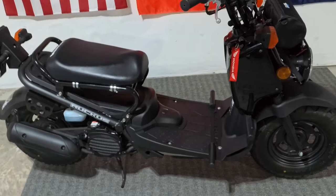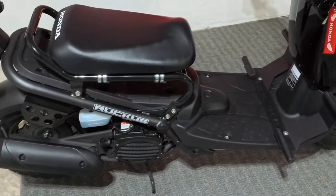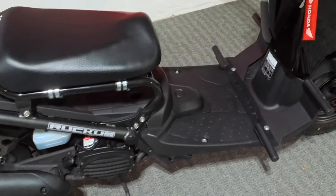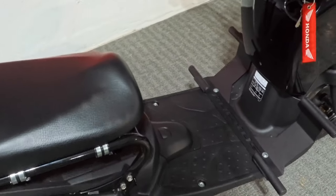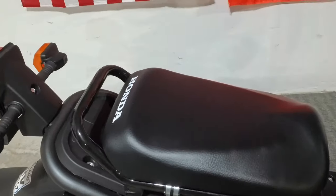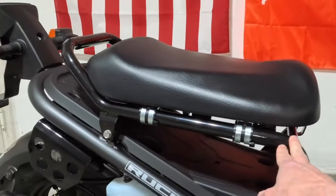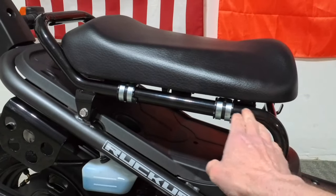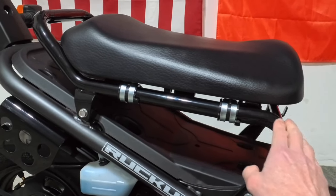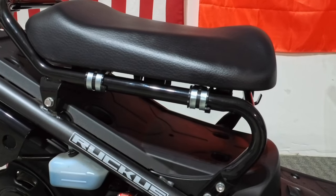So this is the 2024 Honda Ruckus. I chose the all black. As far as modifications I've done, it's been just on the lower seat frame here. I would highly suggest the lower seat frame, especially if you're a little taller rider.